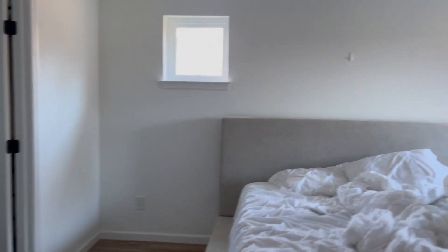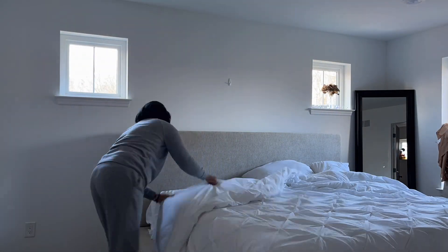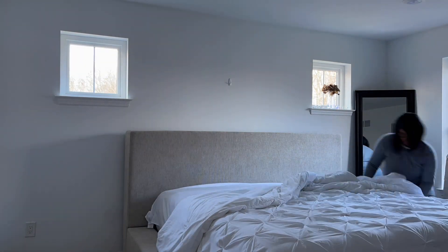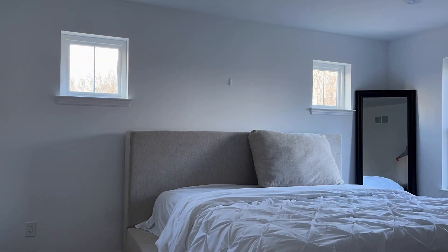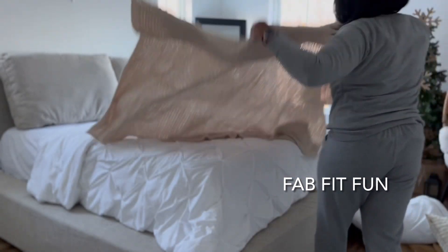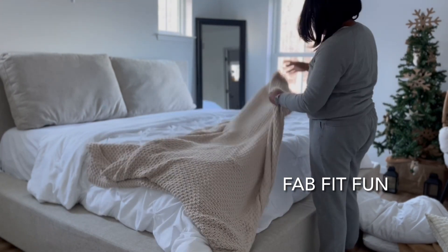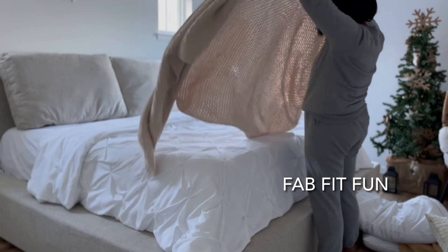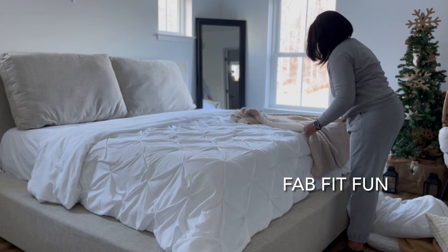Here is the master bedroom prior to decorating. We got our platform bed from Ashley Furniture, the mirror is from Walmart, and the egg chair is from Walmart as well. The blanket I add first to the bed is from the Studio McGee collection from Target, and then there's a hunter green blanket that I lay on top — I actually got that from one of my FabFit boxes that I used to get delivered. I just layered them on the end of the bed.